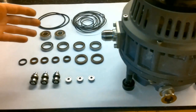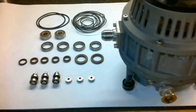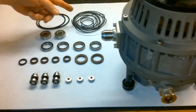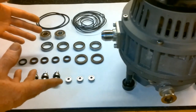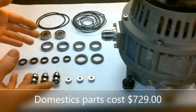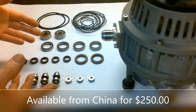The first issue to examine with the scroll pump is the number of bearings it requires to operate. There are 12 bearings, 7 seals, a large o-ring, and 10 feet of scroll gasket material. Many of these bearings require a press to remove and install them. If sourced domestically, the replacement cost for these bearings and seals is around $729. If obtained overseas from China from the original manufacturer, the cost is around $250.